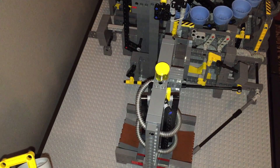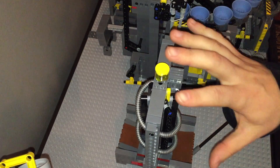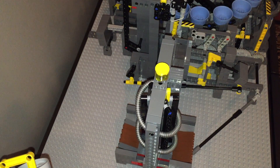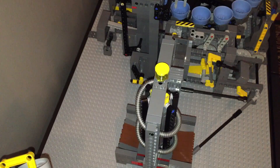Hi everybody, The Ribbricker here. We're going to be building the spiral lift today. This is going to be built to work in conjunction with the ball factory, but for any of you out there who have a GBC module and just need a spiral lift, this is a great stand-alone piece. From here you can build it into just about anything. While we're going to be building it for the ball factory, this spiral lift is a good device for any contraptions you have.